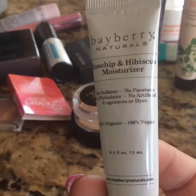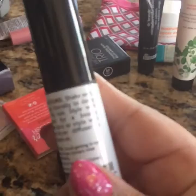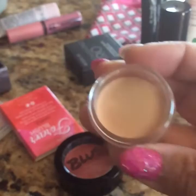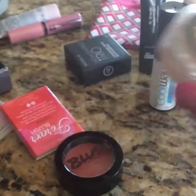This one says Cool Way Beachy Salt Spray — it's for your hair to style, like if you're at the beach or something. And this one right here I think is a primer. The tone is super light so I cannot use it, but it's brand new, so you get this container.